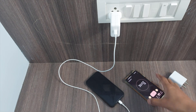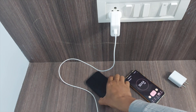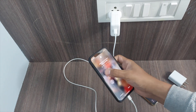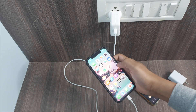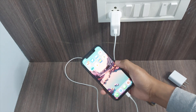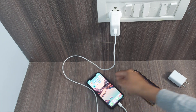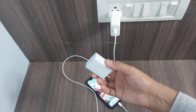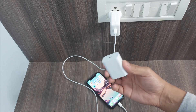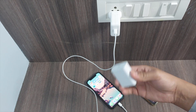We have just completed 30 minutes — let's check the battery level. You can see it is at 56 percent. When we used the 18-watt charger, the battery level after 30 minutes was at 54 percent, so there is no significant difference.